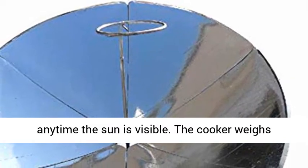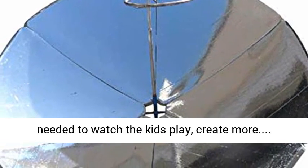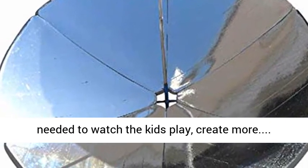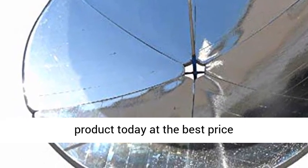For all seasons to use — whether it is a hot summer day or a sunny winter afternoon, the solar cooker can be used anytime the sun is visible. The cooker weighs 30 pounds, so it can be moved around the patio as needed to watch the kids play. Click the link in the description to get this product today at the best price.